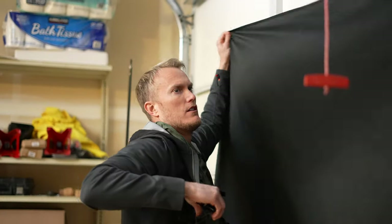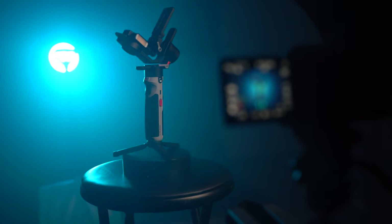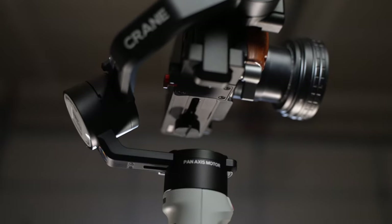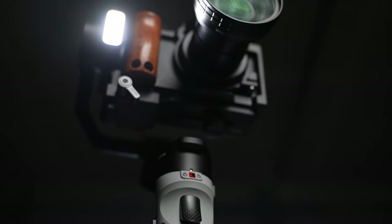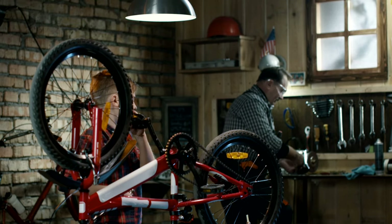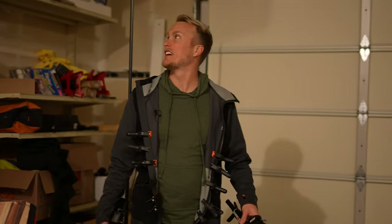Before we go any further I want to show you how this space is lit. The scenario we're going to pretend we're in is that we were tasked to make a product video for a company and weren't given a very good space to work in. We went out into town as a class and tried to find a good studio space but couldn't find anywhere because they were all reserved for big Hollywood-level productions. So one of our students remembered their grandpa's garage — he said we could use it. We only have one hour and this is our situation.